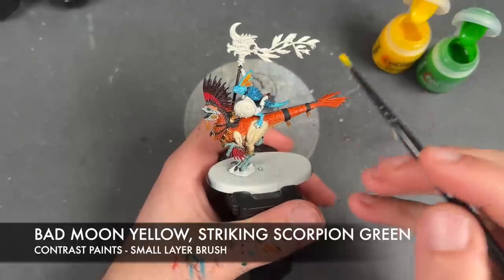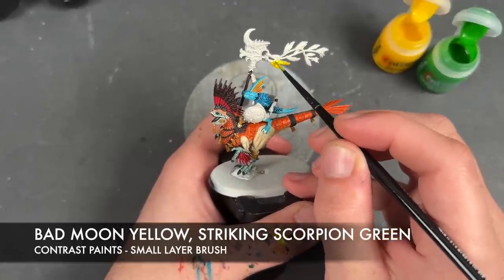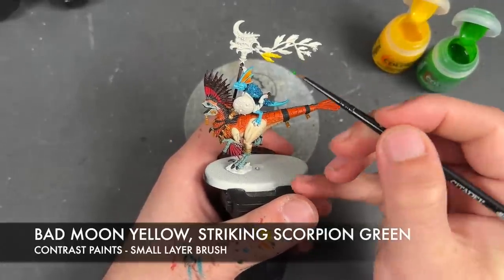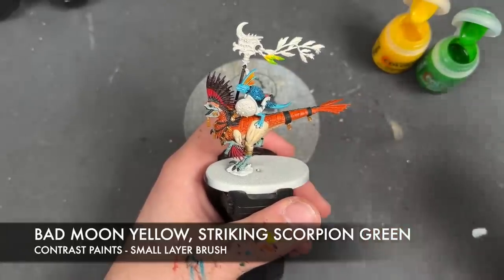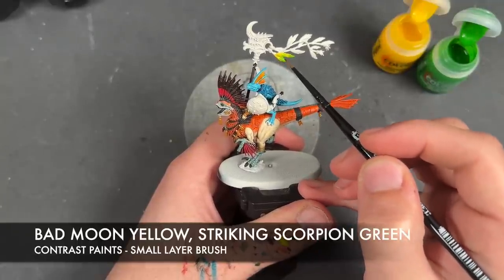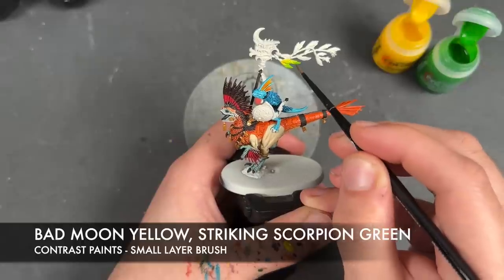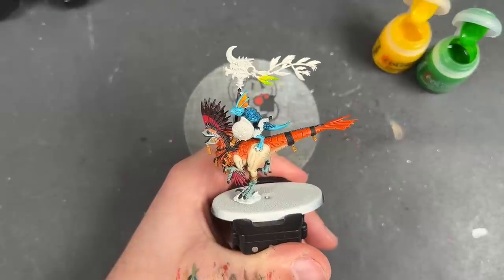Load up the brush with Bad Moon Yellow and apply this over the top of the feathers — doing all three of these ones at once. Then we wash the brush, grab some Striking Scorpion Green, and apply this over the top of our feathers. We then wash the brush and blend the two colours together by feathering away at the transition point. We're going to do this on every feather we have.